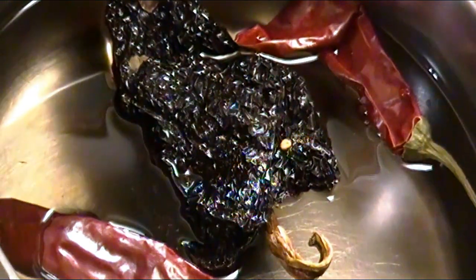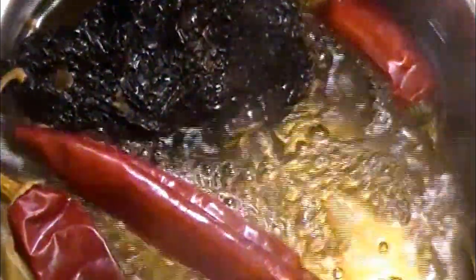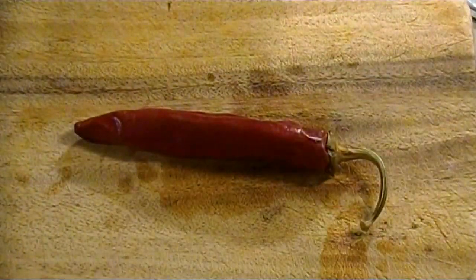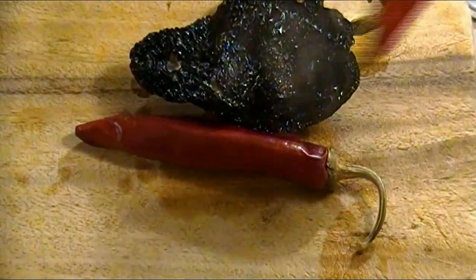First we'll make our adobo sauce, and for that we'll need a few ancho chilies along with guajillo chilies. Since they're naturally dried, we want to bring them to a boil. Once they start simmering, we'll transfer them onto our cutting board so we can give them a rough chop. There's a reason why we bring these to a boil — it's so that they'll be easier to work with.